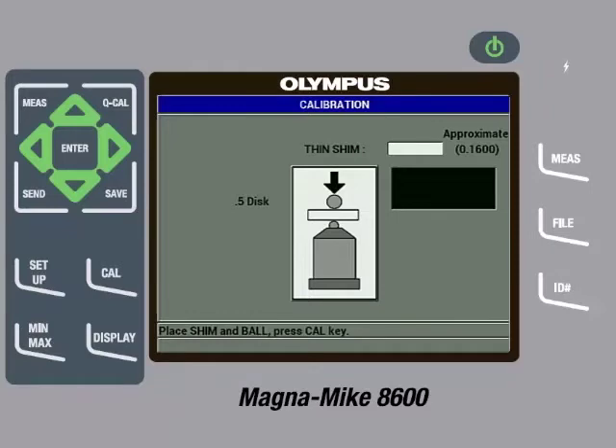The next step is to insert the disc into the slot on the top cap of the thickness reference standard and then place the fixture on the probe tip. Then gently pull down on the sides of the fixture to ensure the shim is in contact with the probe tip. The instrument will start displaying a thickness value. Once the reading is steady, press the Cal key. Then use the arrow keys to input the precise thickness of the shim, which in this case is 0.160 inches or 4.064 millimeters. Then press the Cal key.